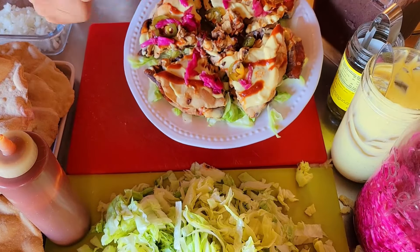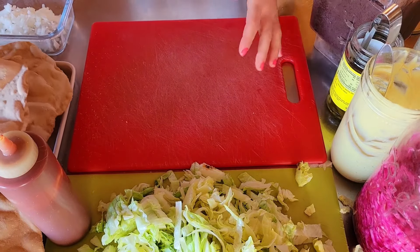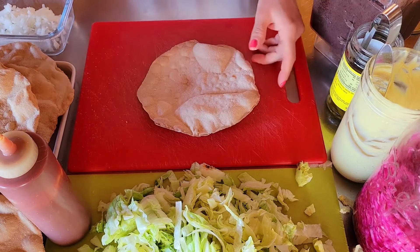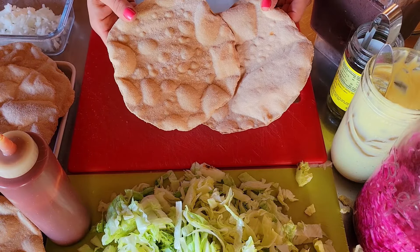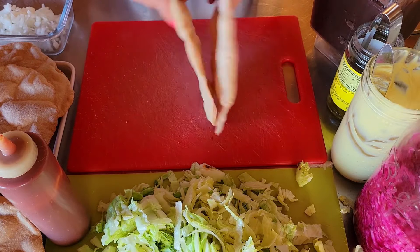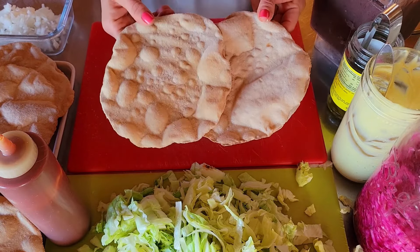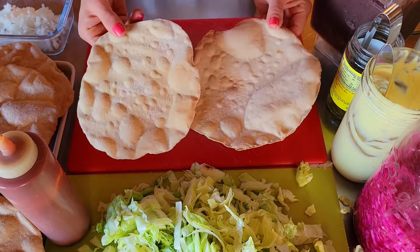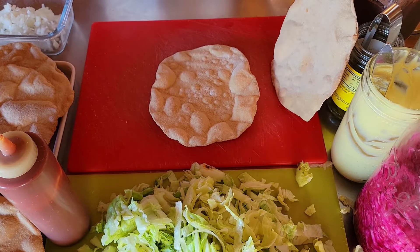We're making Mexican pizza on a protective diet, starting off with our 12-inch fresh-milled whole wheat flour tortillas that we rolled out and baked in the air fryer. This time around instead of eight I made 12 so that I could get them this size to mimic the Mexican pizza.